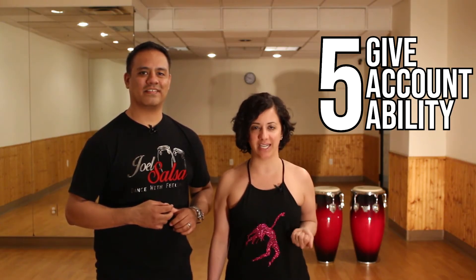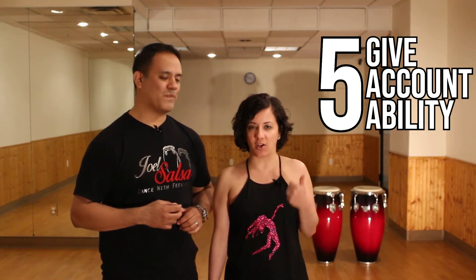Moving on to our last tip, which is tip number five: give yourself some accountability. We always feel the need to do something when we take on accountability. My suggestion is, when you start class, there's always room for practice. Maybe you tell somebody in the class — whether it be the friend you brought or somebody new — you will make a lot of friends in the salsa community. Maybe get a little group together and book a room to practice.